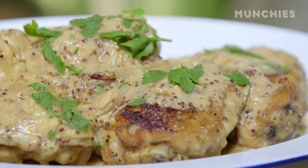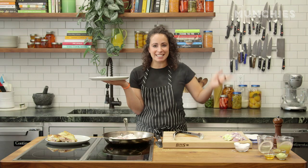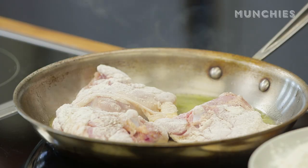Today we're going to make mustard braised chicken. This recipe is good year-round — you can have it spring, winter, summer, fall. It doesn't matter. You can switch up your sides to go along with the season. Chicken is the evergreen meat.